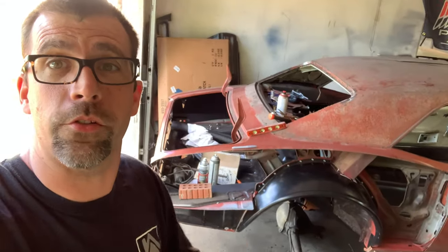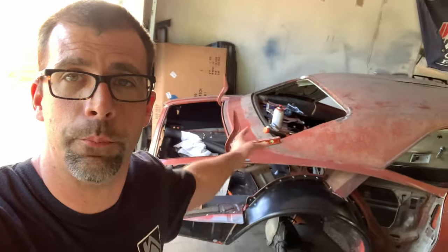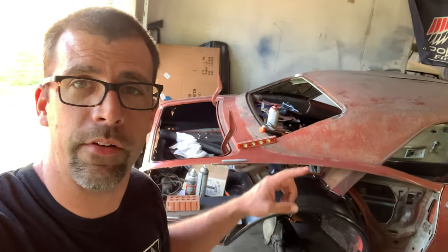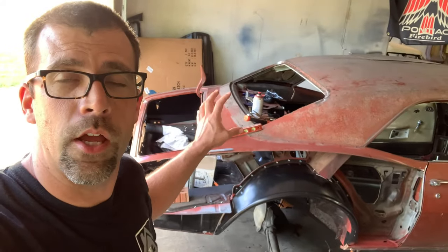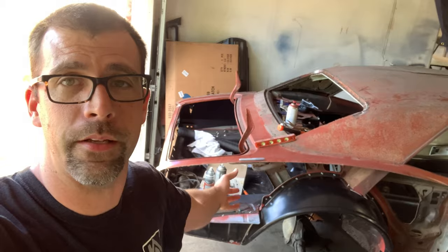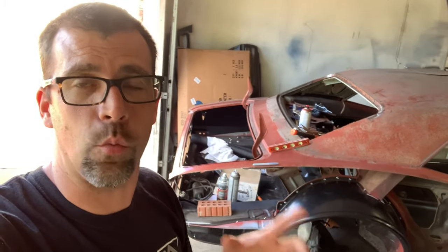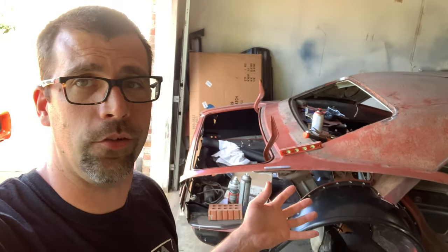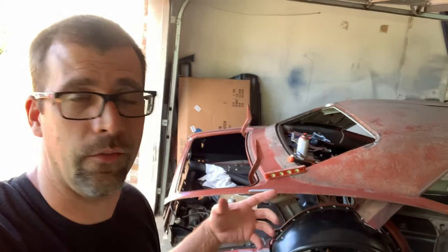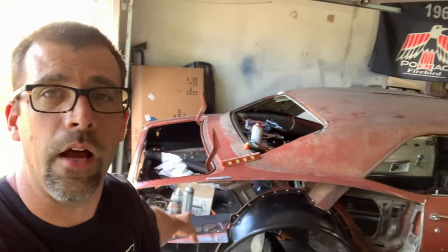Hey everybody, welcome to the Old Firebird Restoration Station where the stars — or the cars — are out here, not me. My name is John. I'm the one that puts these old birds back together with the idea of dragging you along for every step, bumper to bumper, of doing a complete restoration just in your own two-car garage, proving it can be done and educating you on how we get this thing accomplished without any major crazy specialty tools.